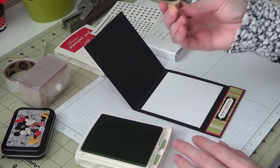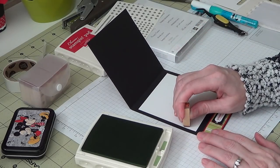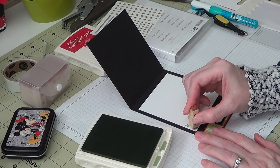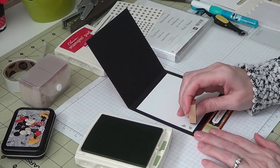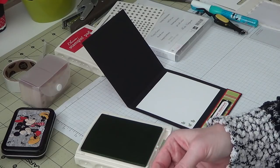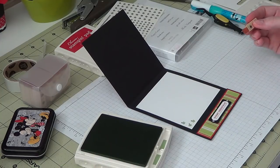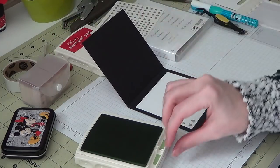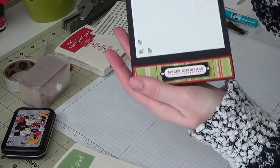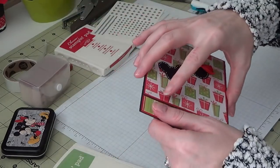I kind of messed inking this up so I'm going to try to be careful stamping it. This is my little tree from the Itty Bitties stamp set. It's kind of easy to over-ink these tiny little stamps. Those trees turned out a little wonky, but that's okay, right? It's not supposed to be perfect — it's handmade.